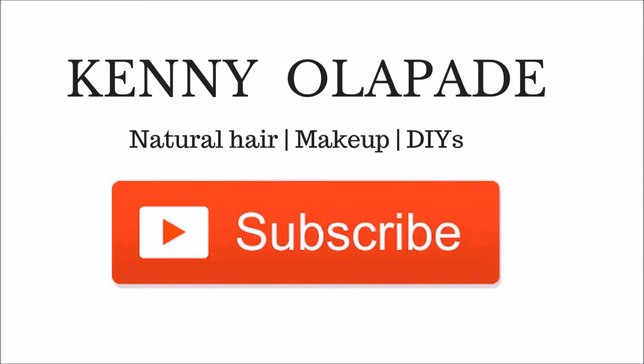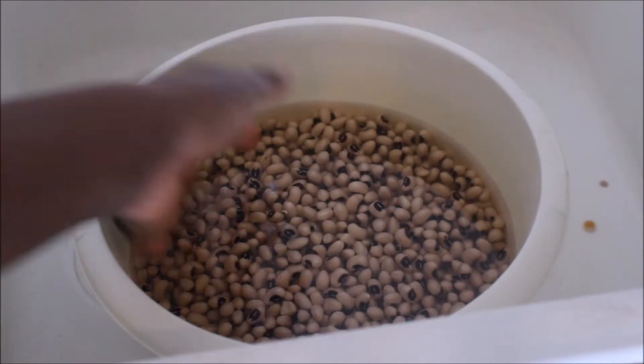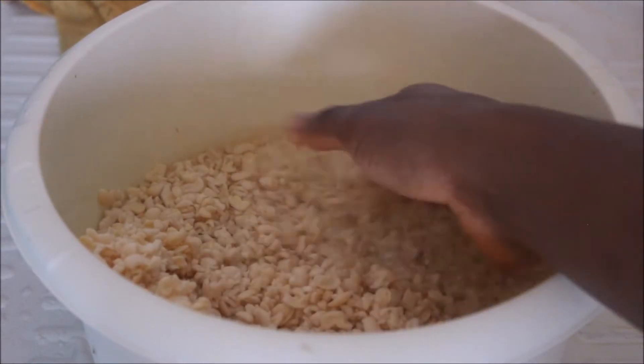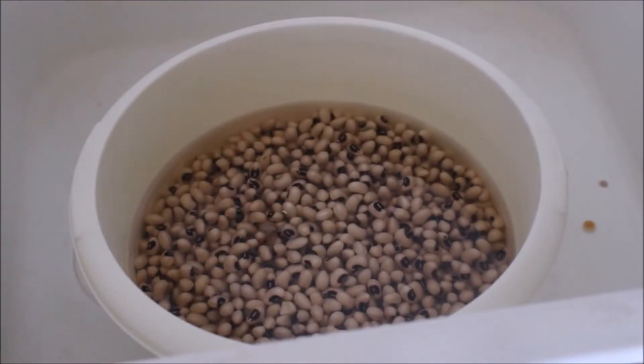Hi guys, welcome back to my channel. If you are new here, I'm Kenny — make sure you subscribe to my channel, I'll really appreciate that. In today's video, I'm going to be sharing with you how I peel my beans quick and fast. If you enjoyed this video, please don't forget to give me a thumbs up.